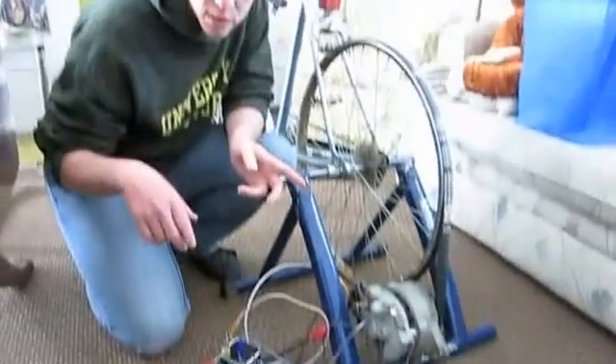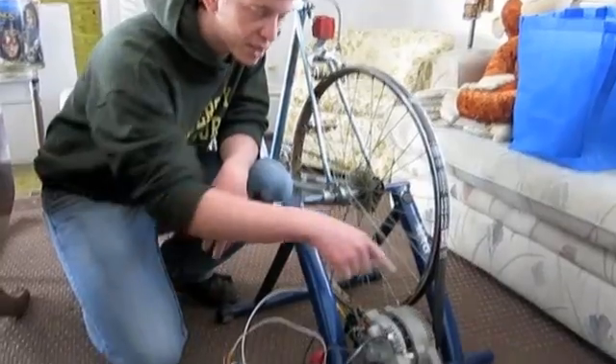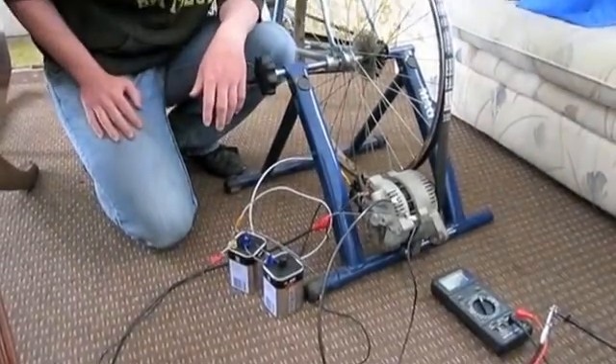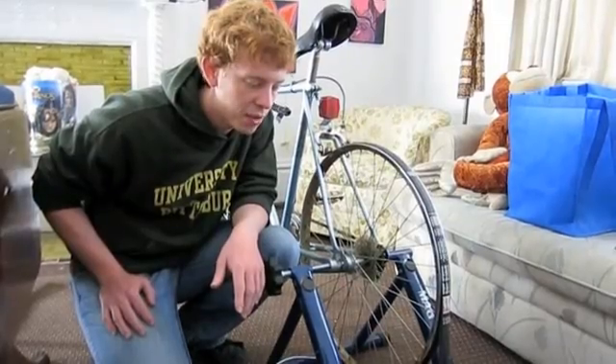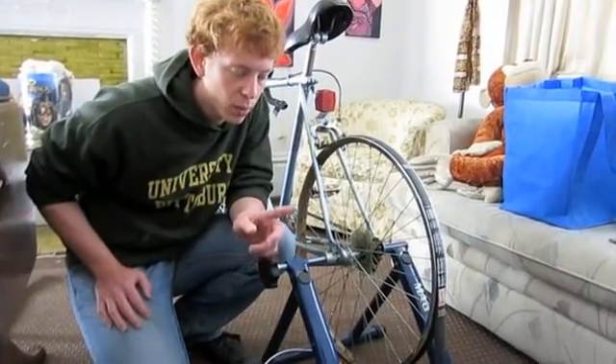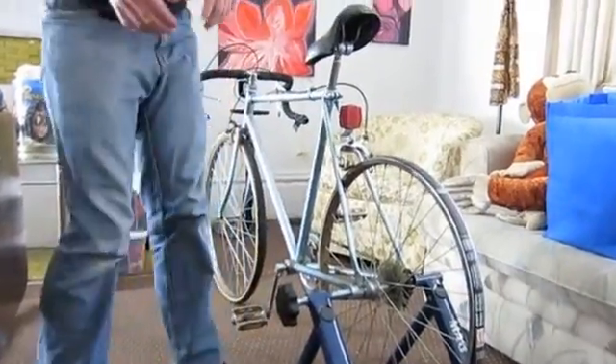I'm going to get on the bike. Dara is going to flip a switch to run current from these batteries into the rotor, and then we'll show you that we can create a voltage of about 30-some volts. Then I'll stop pedaling and we'll let the voltage fall back down to zero.